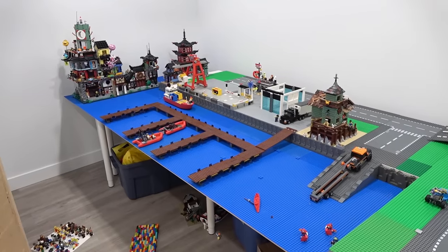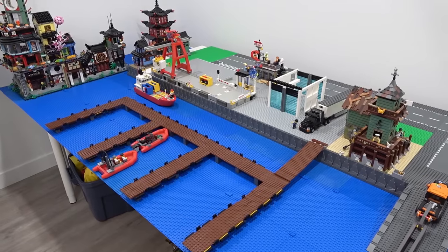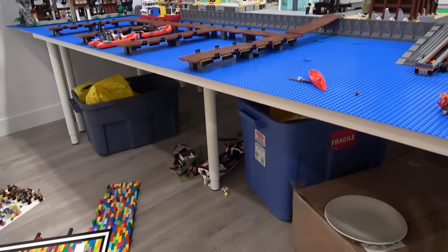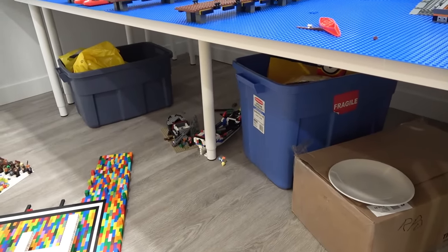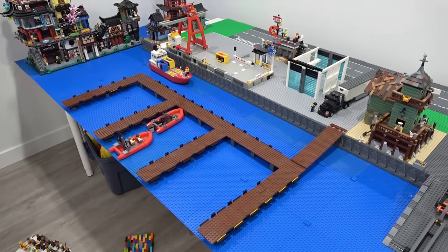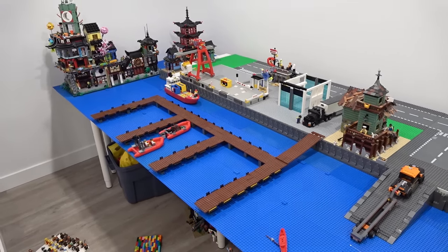Well I think that's enough bathtub fun for one day. It's time for me to bring all the boats back down here into the Lego city and also start to think of what we're going to do for the underwater area underneath the table here. If you guys like this video - I sure as heck did, it was a lot of fun. Remember to smash the thumbs up, subscribe, and stay tuned. Thanks for watching. Bye for now.